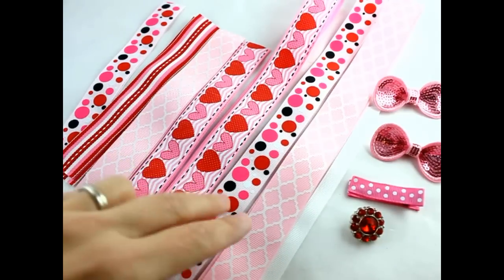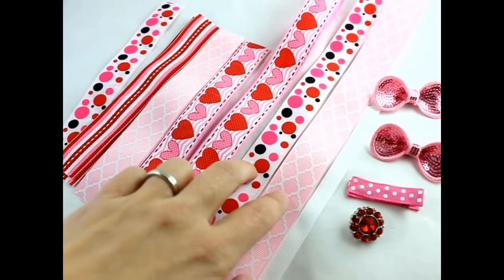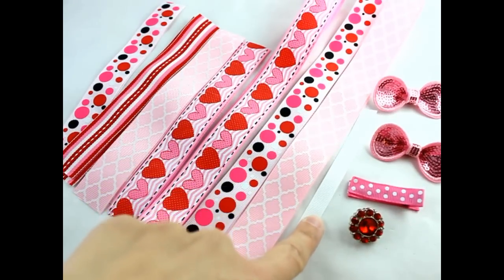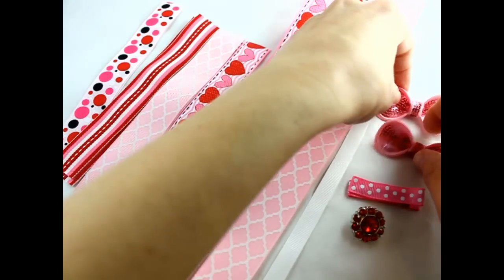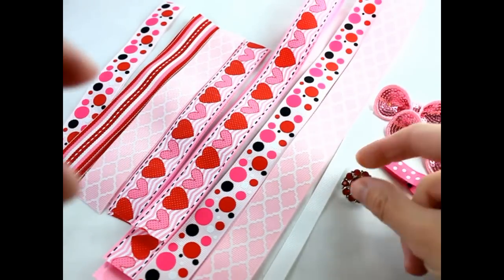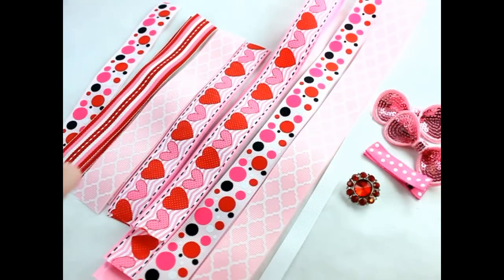This piece and this piece are both 25 inches long, and we're going to use those together. I've got about a 5 or 6 inch piece of white ribbon, and then I've got two pink sequin bows, a lined alligator clip, a red elegance rhinestone button — all these things you can find in our shop. We also need scissors, hot glue, lighter, needle and thread, hairspray, and a measuring tape to measure out your ribbon.